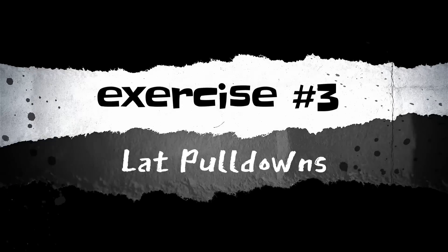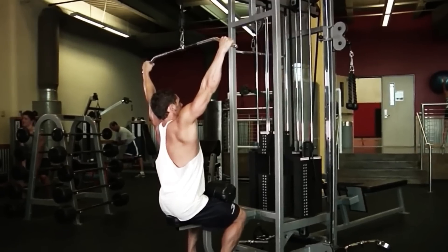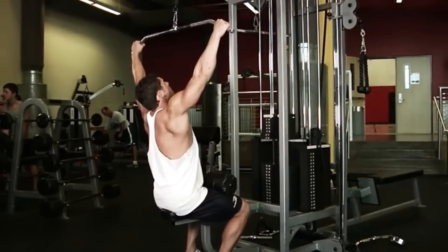Exercise 3: Lat Pulldowns. Lat pulldowns are an excellent way to isolate your lats and build size and strength. Sit at the lat pulldown machine with your feet flat on the ground and grasp the bar with an overhand grip, hands wider than shoulder-width apart.